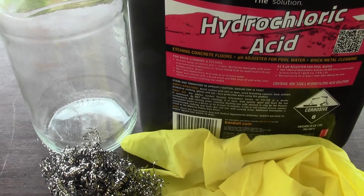In this video I will be making iron oxide from easy to get chemicals. For the first part of this video you will need steel wool, hydrochloric acid, a beaker, some gloves and some eye protection.